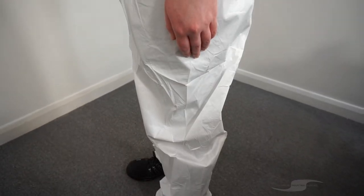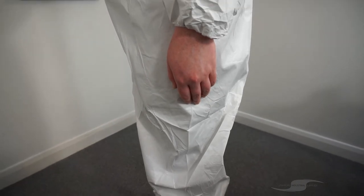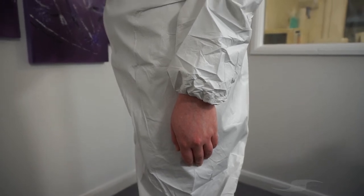The elasticated hood, cuffs and ankles minimise dust access, making these suits suitable for asbestos removal, industrial cleanups, light duty building cleaning, and machine and vehicle maintenance.